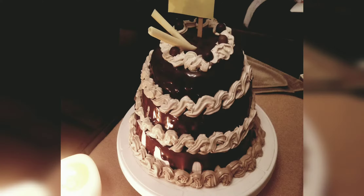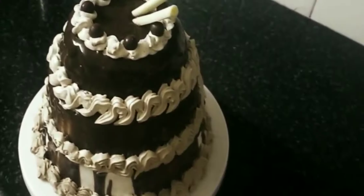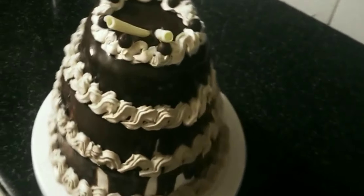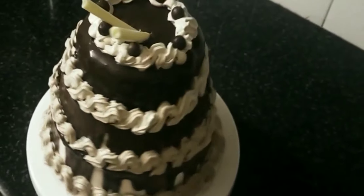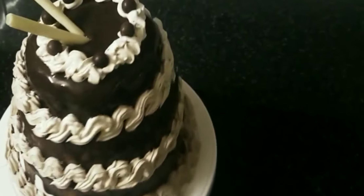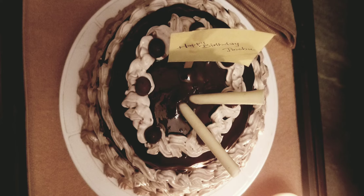Hello, Assalamualaikum. I am going to try this chocolate truffle cake. I am going to use the first two layers of milk cake. You can watch the video description for the recipe. I am going to use the recipe in the 3rd layer of milk cake as well.